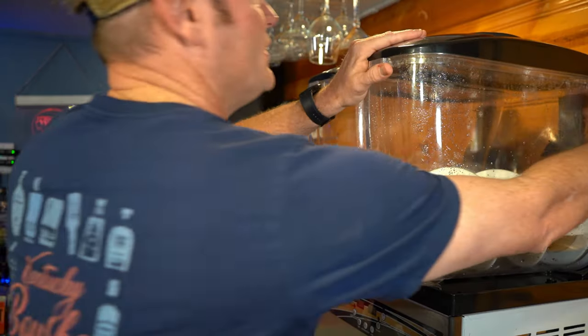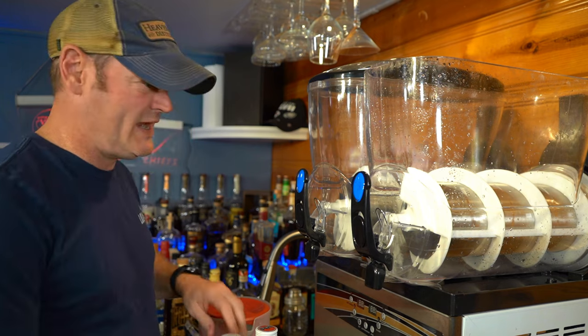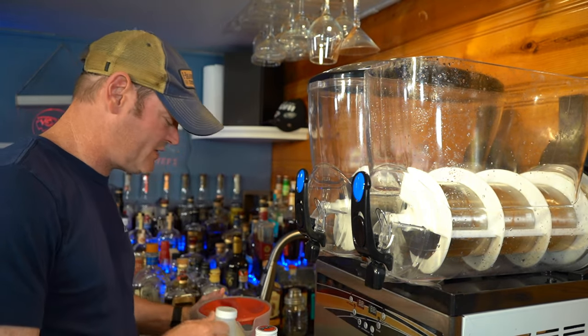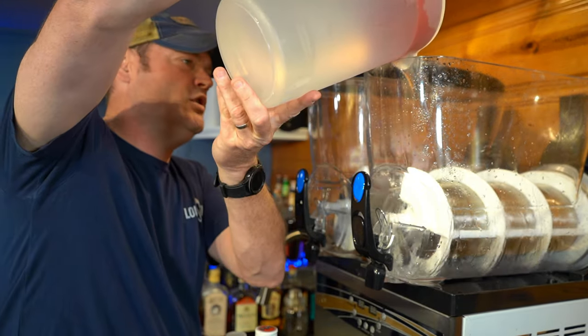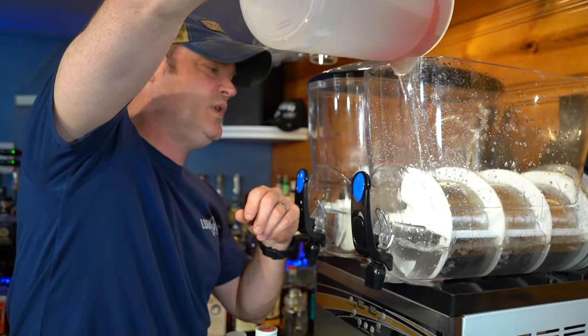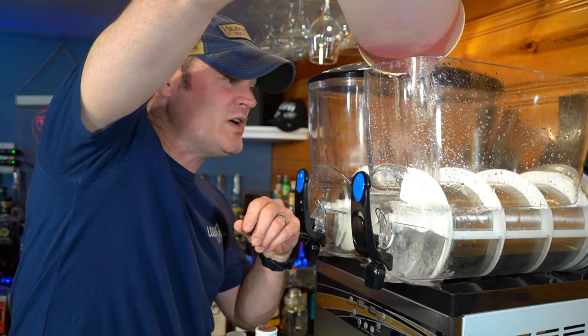I just cleaned out my slushy machine; normally I let it 100% air dry but today I didn't. We're going to start out with the water. This is my Rubbermaid pitcher — a gallon pitcher. I love this thing because it's lightweight and it has a locking top, which a lot of pitchers just don't have. I've got one gallon in there.